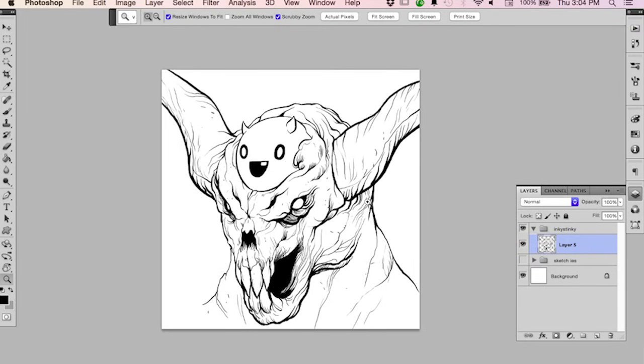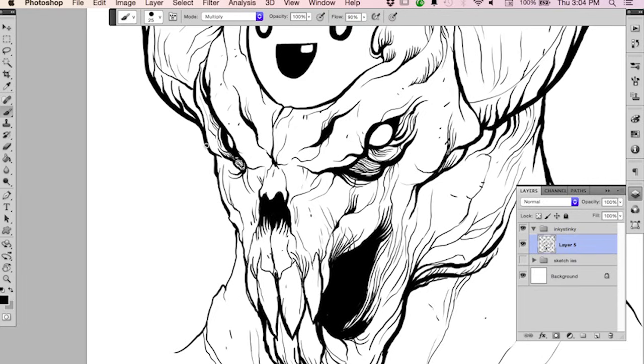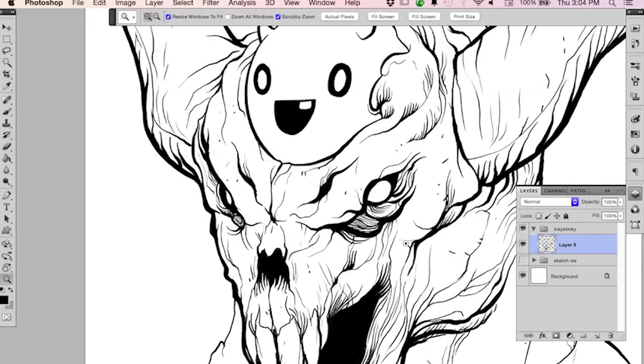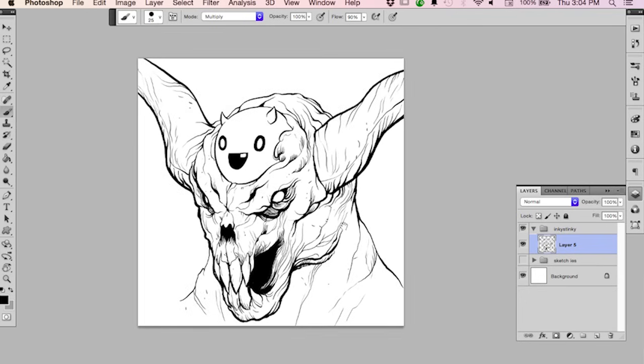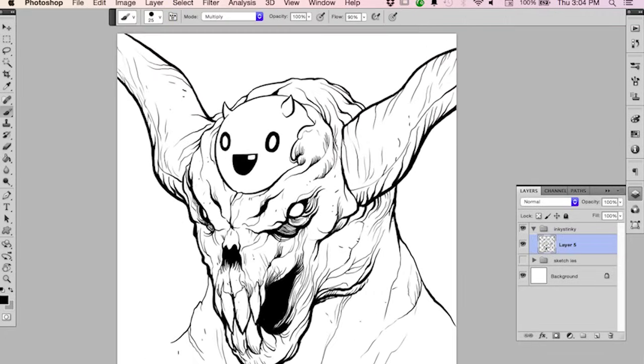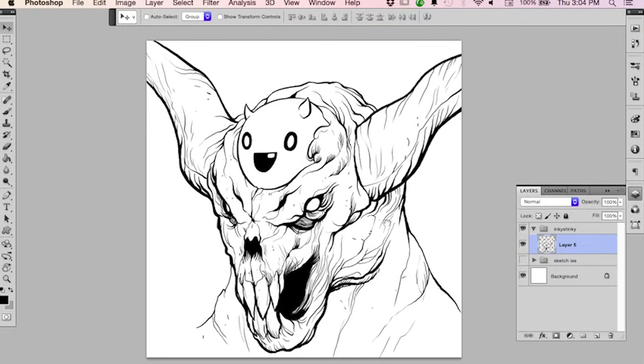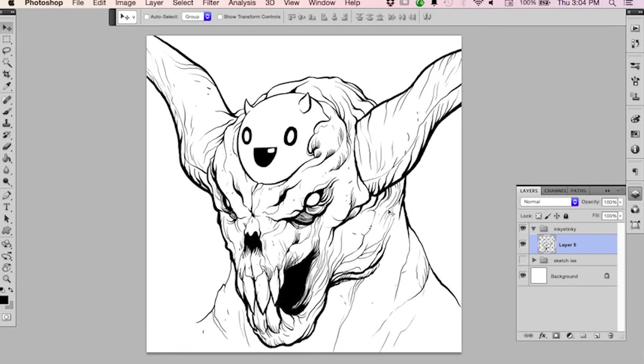I think that's a good stopping point — actually, I'm going back in to define this edge a little bit more and give it a bit more weight. Much better. So if you have any questions about digital inking or inking in general, feel free to drop a question in the comments section wherever you find this video. I'll hopefully be back next week or the week after with more tutorials.